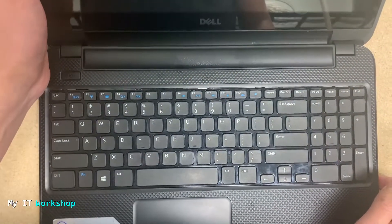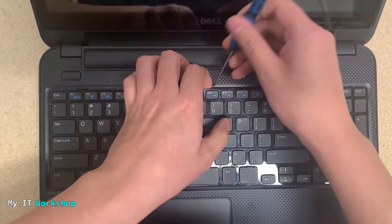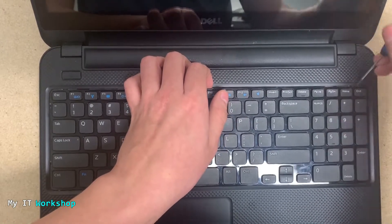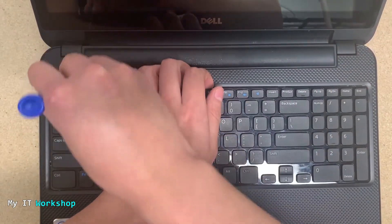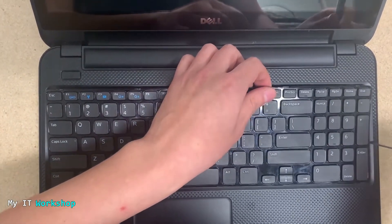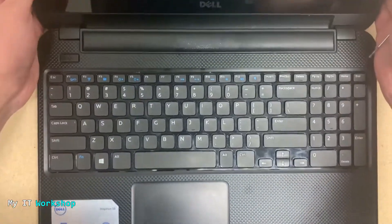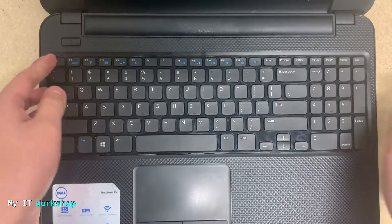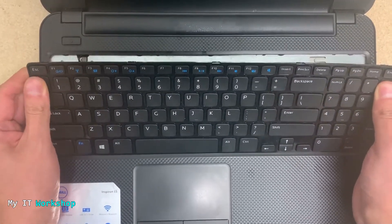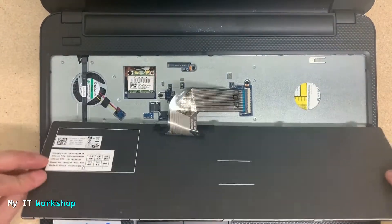I'm bringing the laptop closer to the camera so you can see. Now you can see I'm pulling it out. I put my finger under it very slowly — don't try to break it. Now I'm releasing the last locks on the right. You apply a little force and it's going to come out like that.